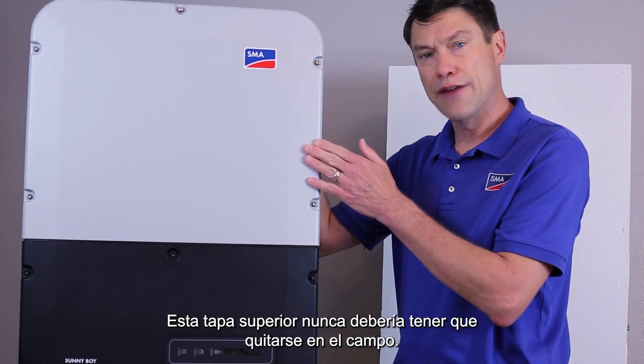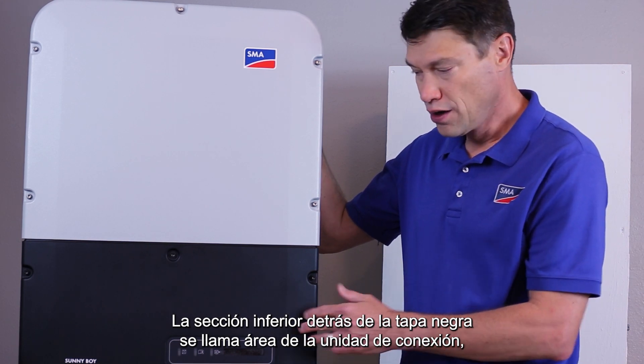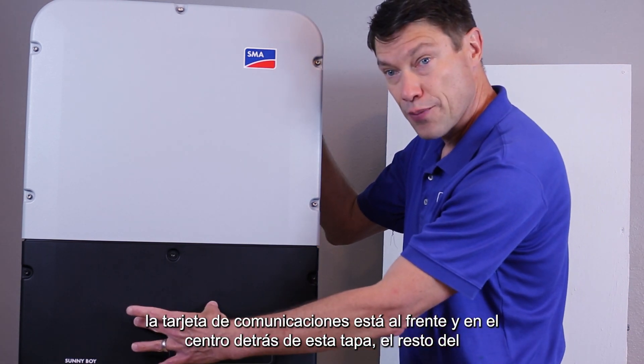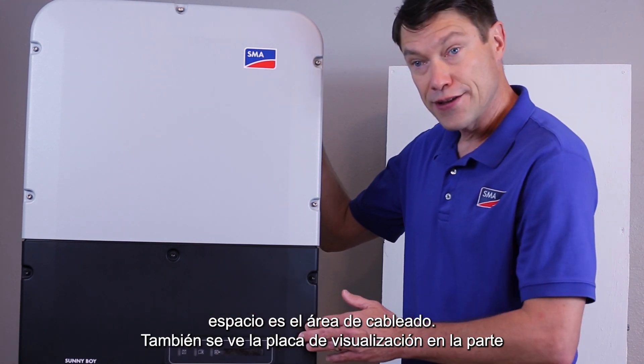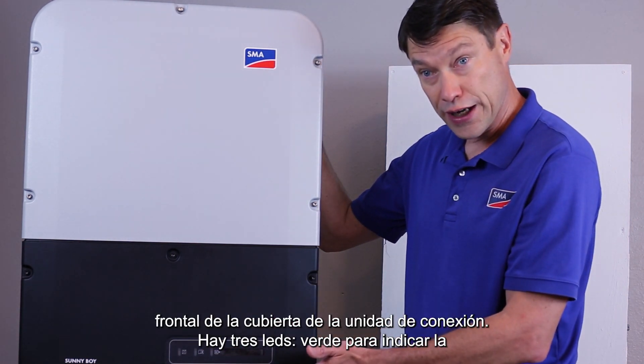This upper lid should never have to be removed in the field. The lower section behind the black lid is called the connection unit area. The communications board is front and center behind this lid. The remainder of the space is wiring area. You also see the display board on the front of the connection unit cover.